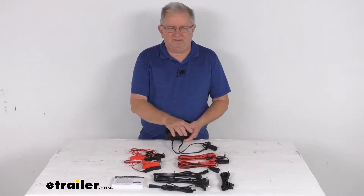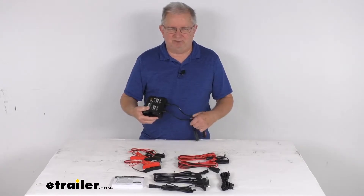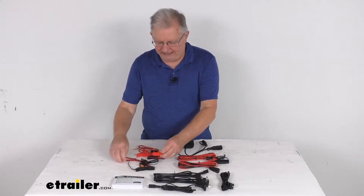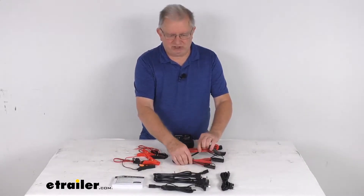It does include everything laid out here on the table — the Genius battery charger with two of the 12-inch long interchangeable connectors. It comes with two of the 34-inch long battery clamps with the integrated eyelets, and two of the 10-foot long extension cords.